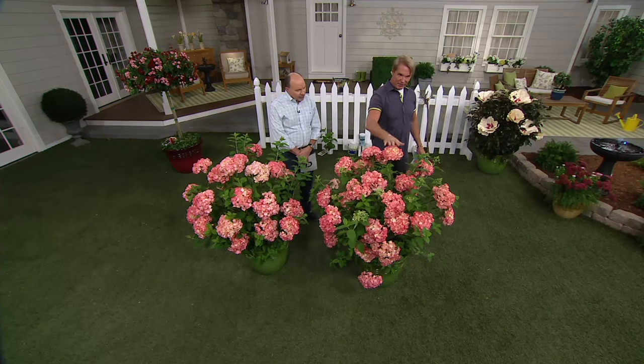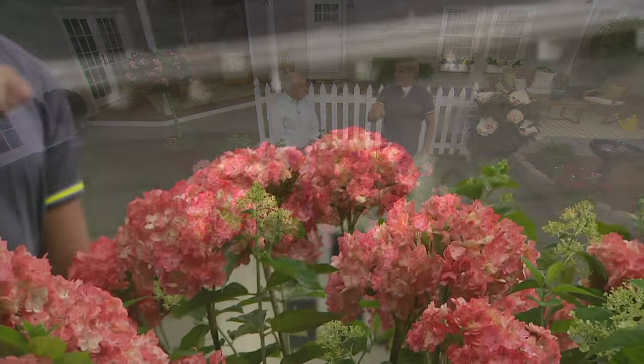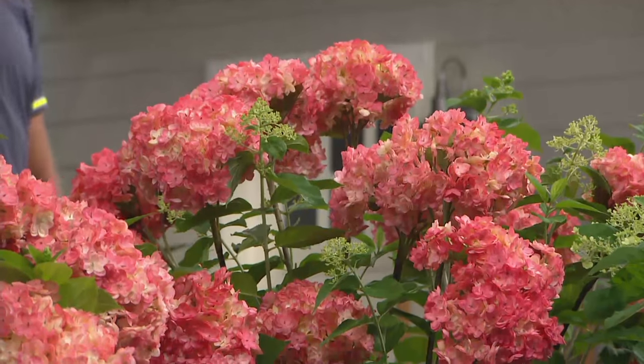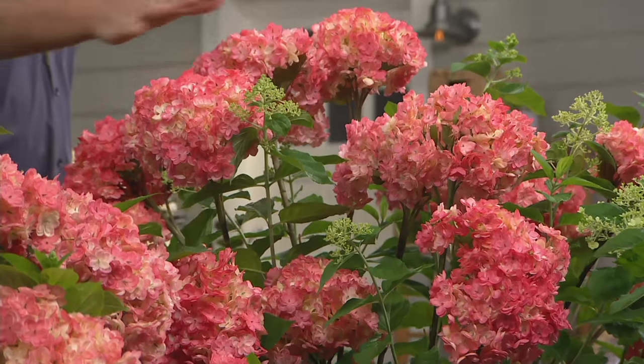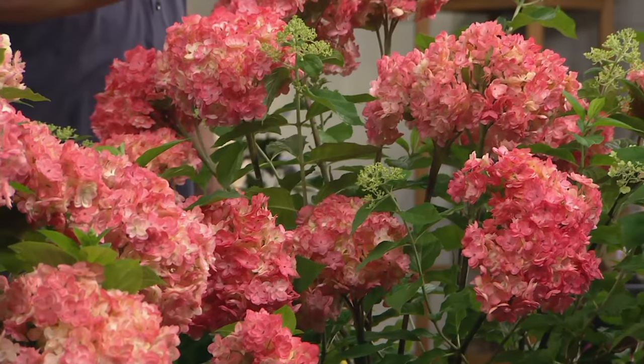It's a beautiful, unusual color — a different shade of pink than any of the others. If you've ever had Annabelle hydrangeas, which are beautiful whites, this is the pink version of it.